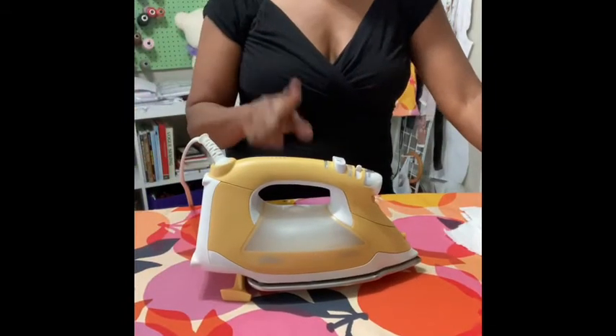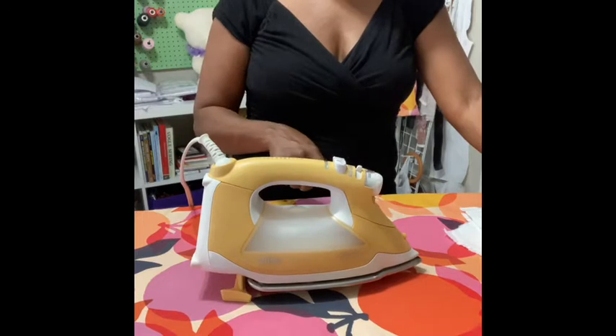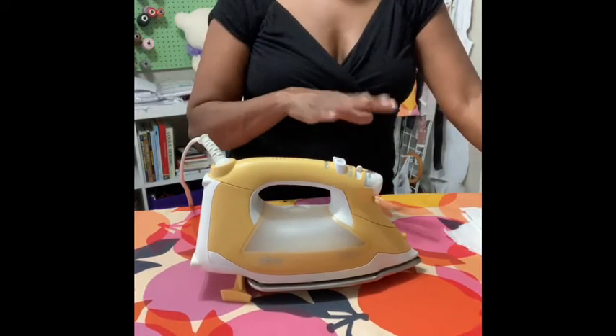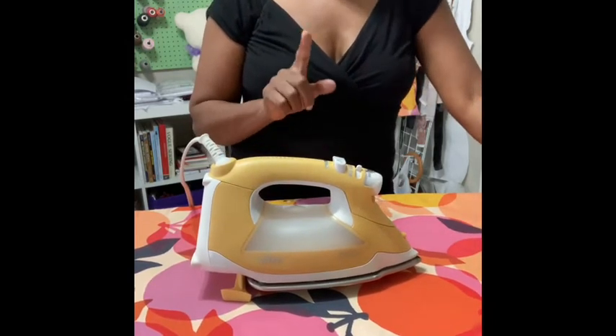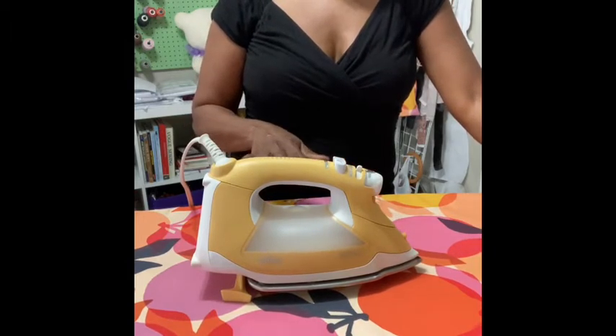First, let's talk about this iron. This is one of my favorites now. It's the Aliso Home Iron. I've got a yellow one. You've seen pink and they've got some new colors coming out — just to make ironing more fun to look at, if nothing else. The Aliso Iron is a heavy duty iron, I would consider.